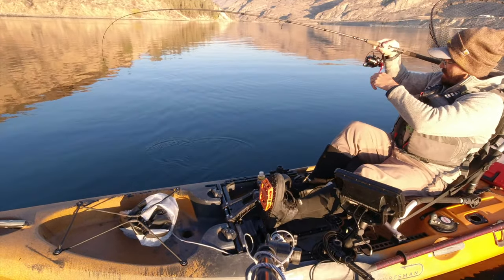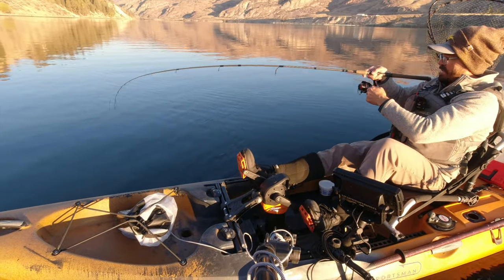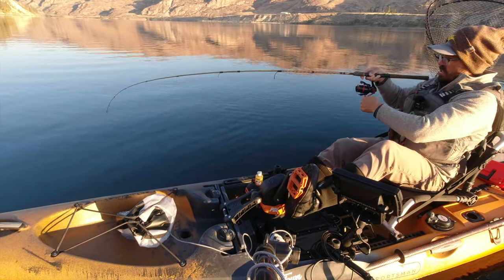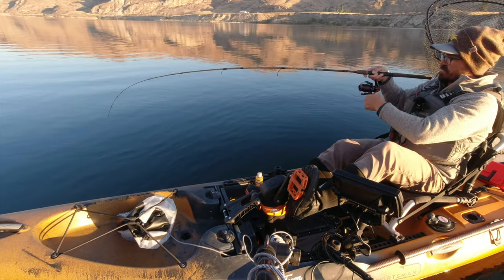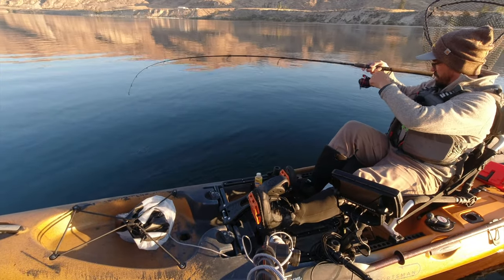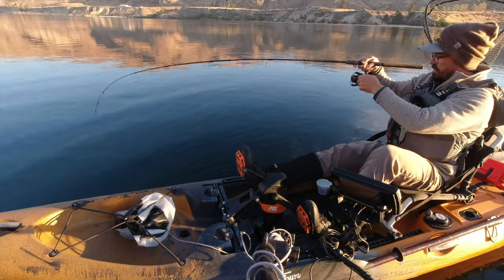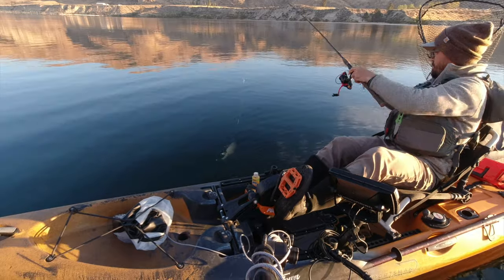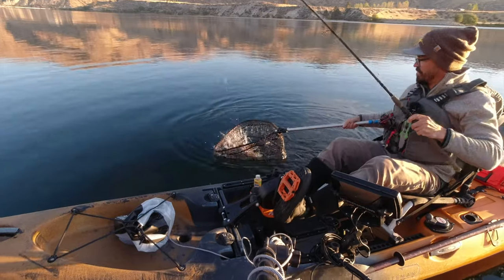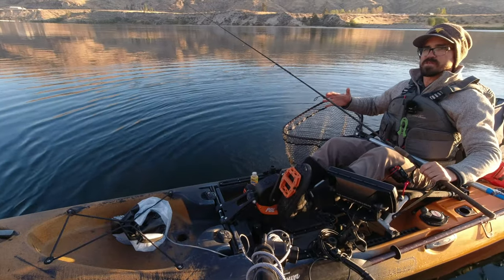I decided to spend the better part of a year just really focusing on learning walleye, throwing out everything I'd learned from Great Lakes anglers and learning from my own experiences. One of the things I struggled with is we catch walleye at much deeper depths. Our fish in the Columbia River system are very typically in the 40 to 100 foot deep range, and the lures they use in the Midwest are just too light for what we do.